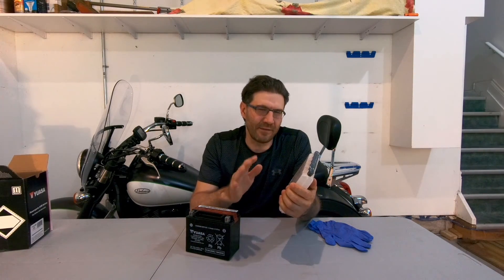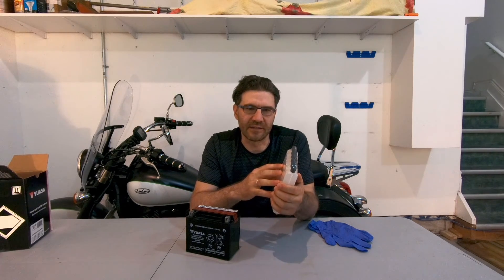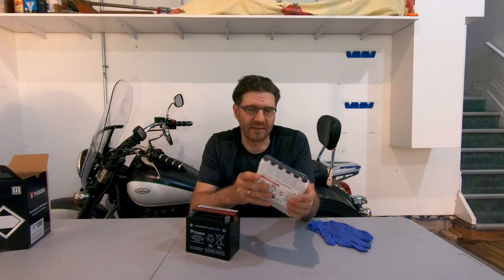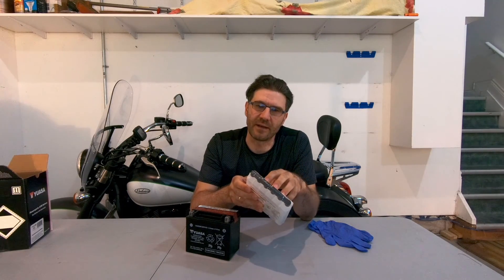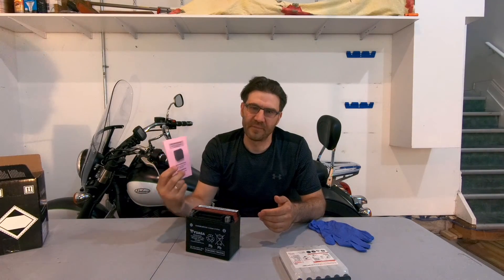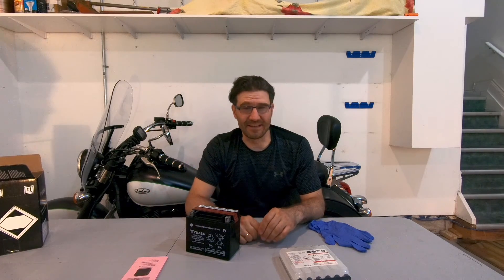Never use anything else to activate the battery other than the supplied container with electrolyte. It has a high concentration of sulfuric acid, more concentrated than the electrolyte for conventional batteries, and it would be unsafe to use something else. The supply containers also have the exact amount of electrolyte required. Make sure you read the instructions that came with the battery. Never smoke when you activate the battery, and also wear gloves and protective eyewear.